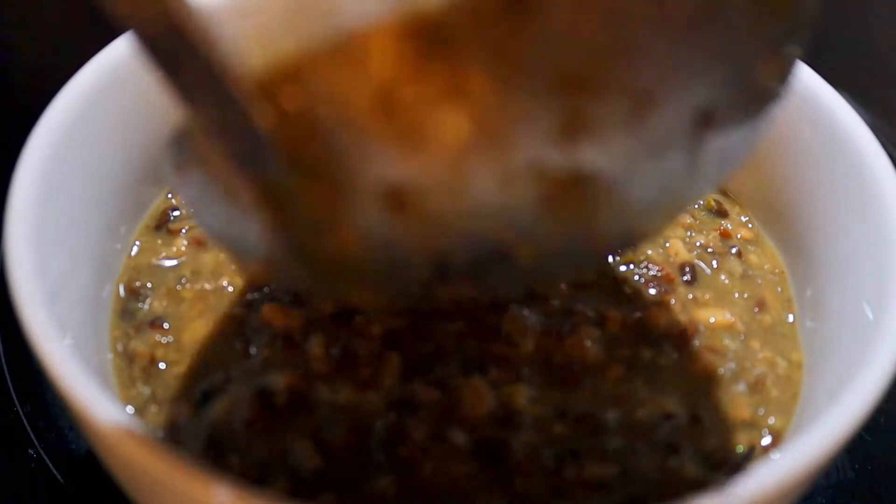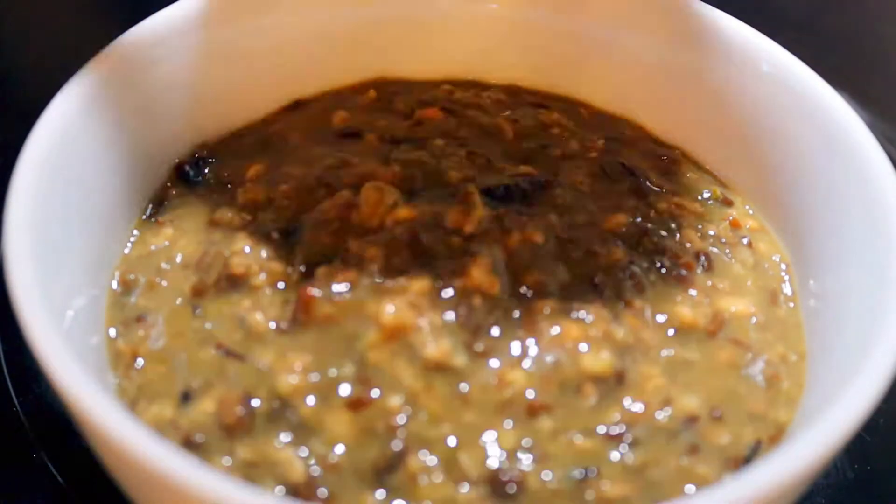Namaste! Welcome to my channel. I'm back with the new cuisine. Today I'm going to show you how to make black lentils Nepali style. Please make sure to subscribe to my channel if you want to see more of my cooking videos.